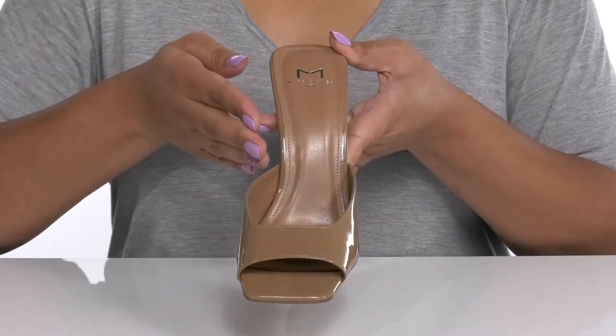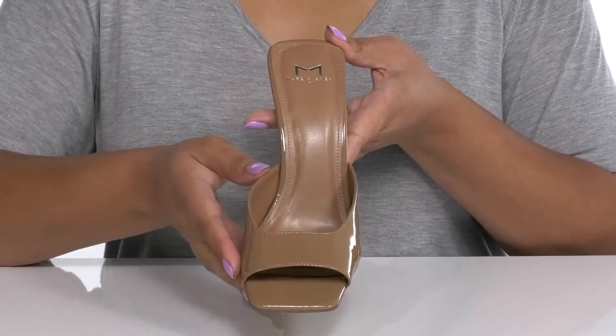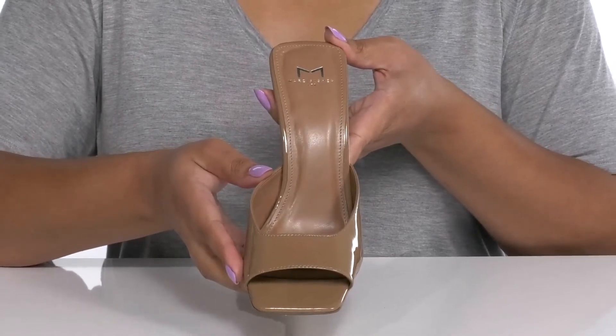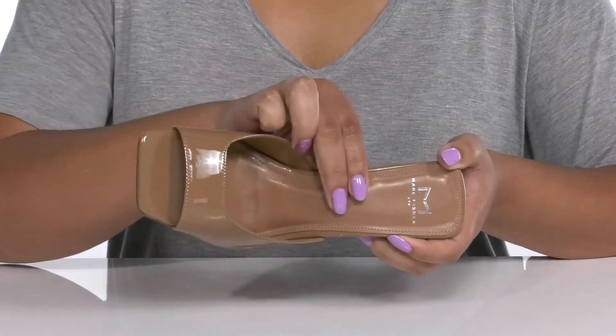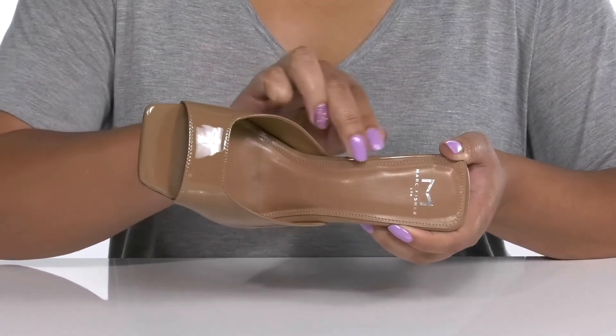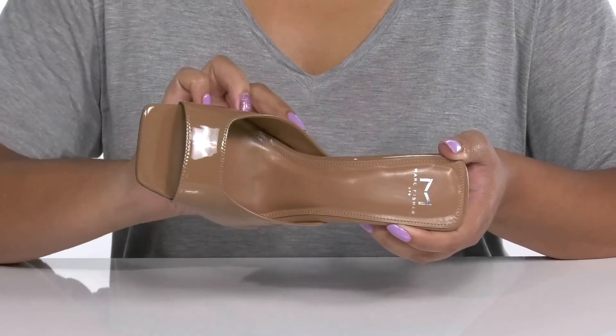These have an overall glossy finish, giving you a fashionable and stylish look you're sure to love. Inside, there is a man-made lining with a cushioned footbed to keep you comfortable all day, and the logo is printed at the heel.